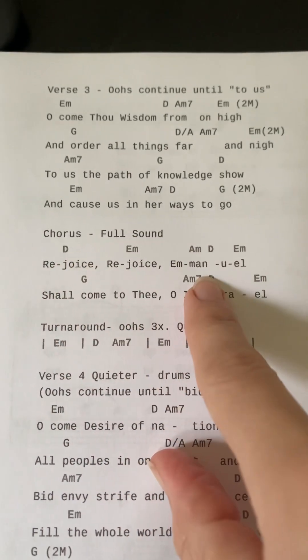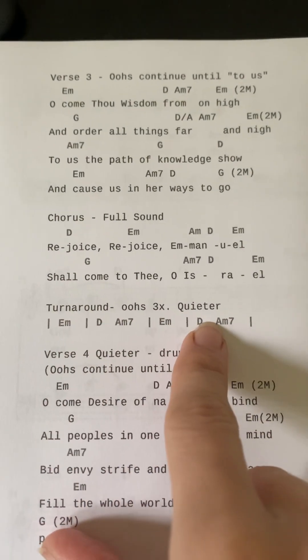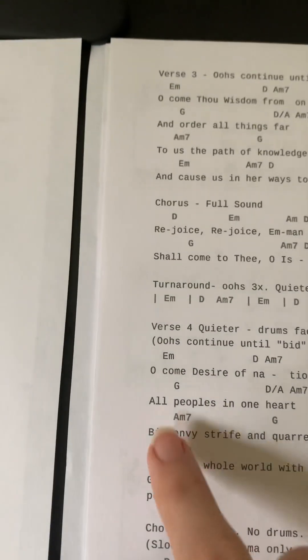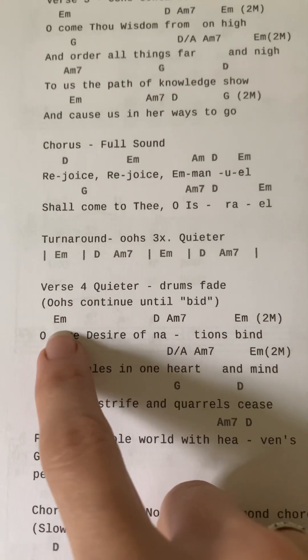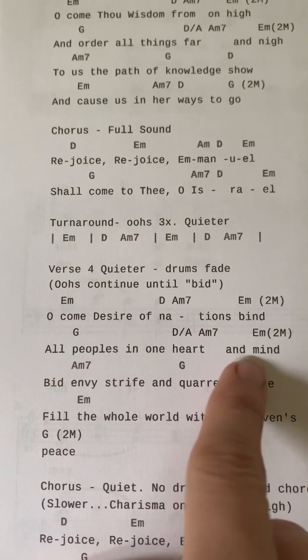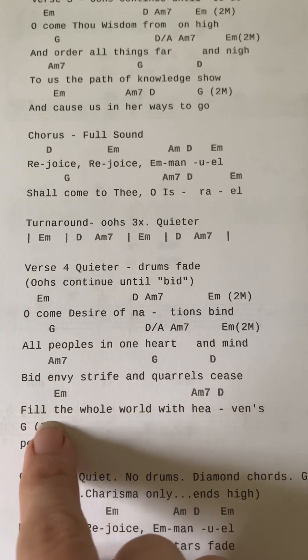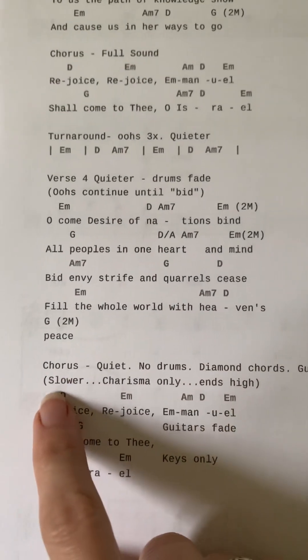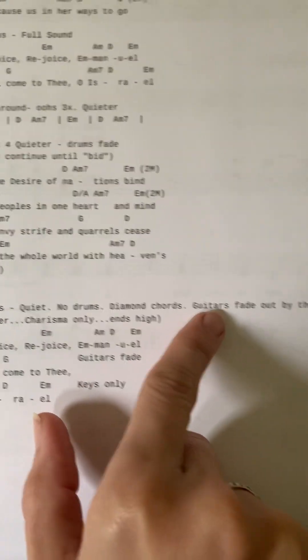As you can see, you'll have little notes here — 'oos' continue until the word 'to us.' Then we have another chorus with harmony parts, then 'oos' three more times, one time through the turnaround, and continuing through verse four. Verse four gets quieter and the 'oos' will fade out by the end of it.